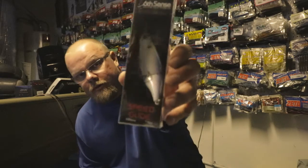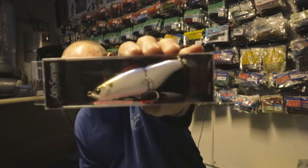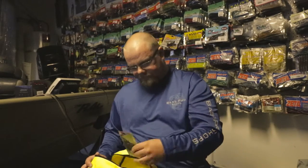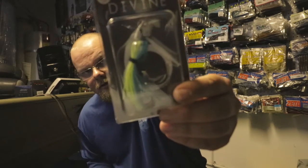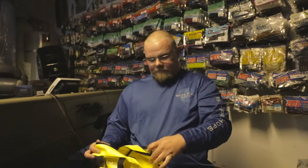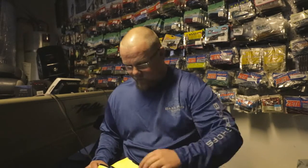Also we have a Speed Glide — this is pretty cool — and a divine swim jig. Again, these are all 6th Sense products; you're not going to get any other brands in this box but 6th Sense.